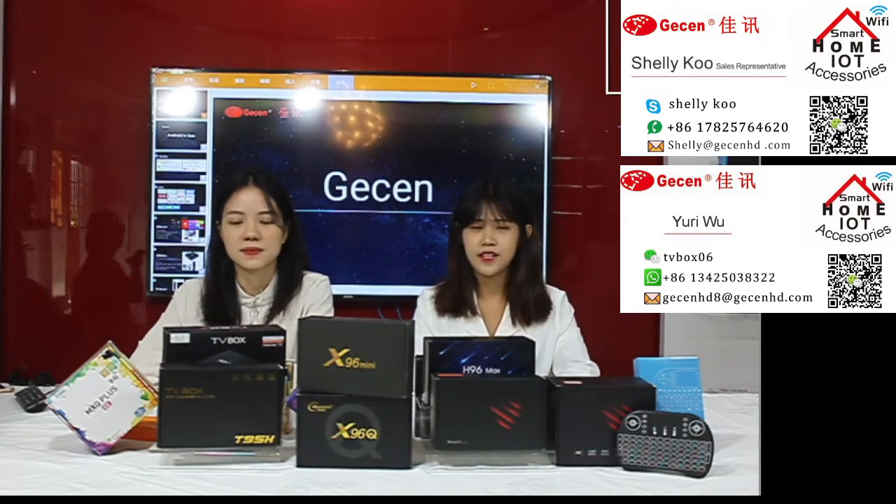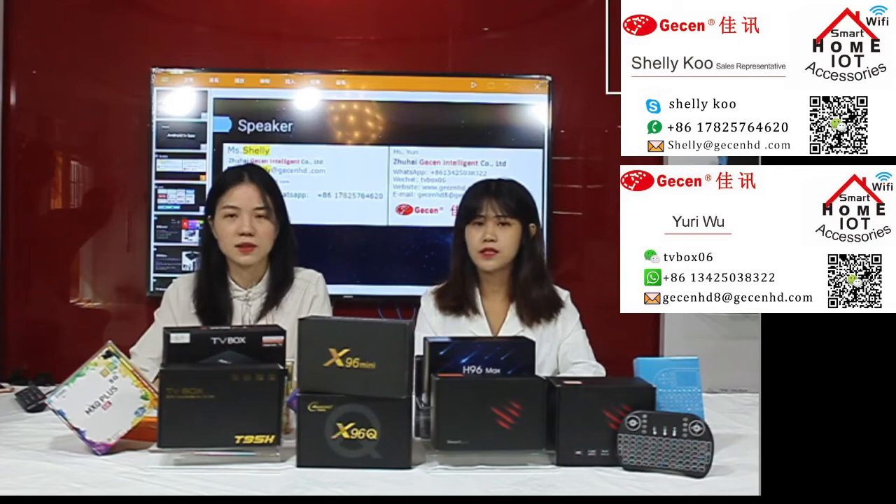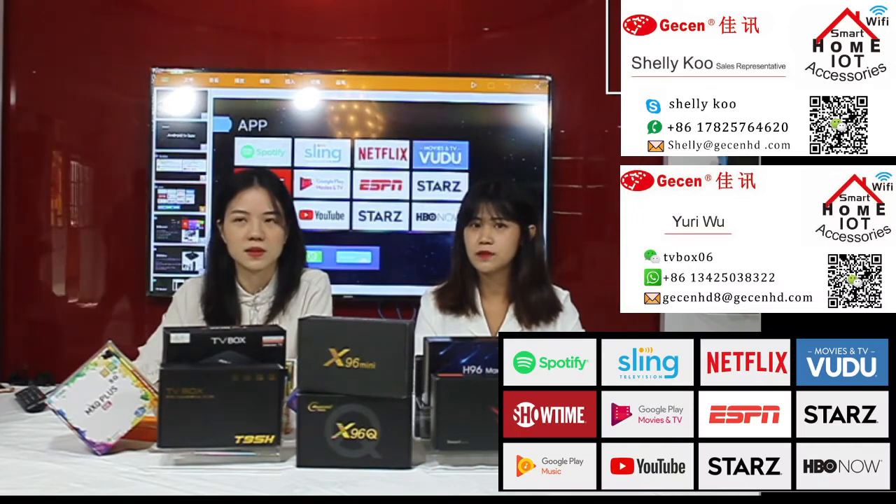Hello everyone, today we are going to the kitchen fair. Our company is True Hi Jason. In this part we will show you all kinds of NJ TV boxes. First let me introduce myself, I'm Yui and this is Shelly. Today me and Shelly will do a live show with all the NJ TV boxes. First, let's talk about the apps for NJ TV box — we support all kinds of APKs such as Netflix, YouTube, and all kinds of apps.